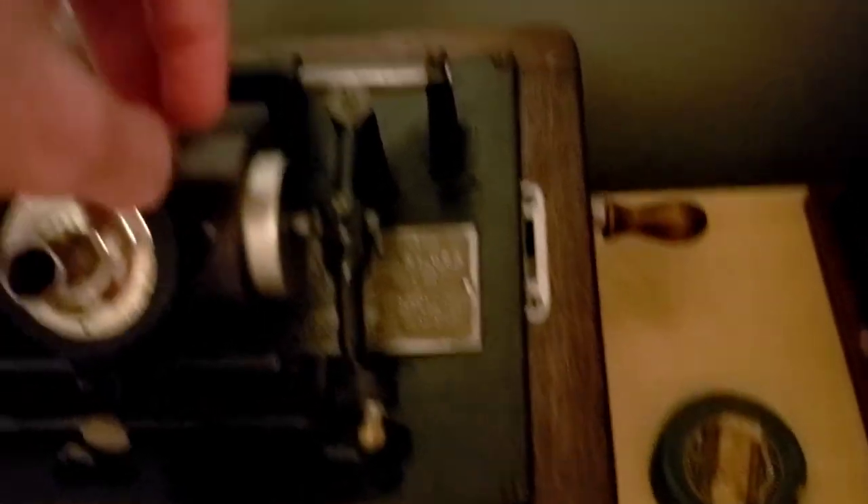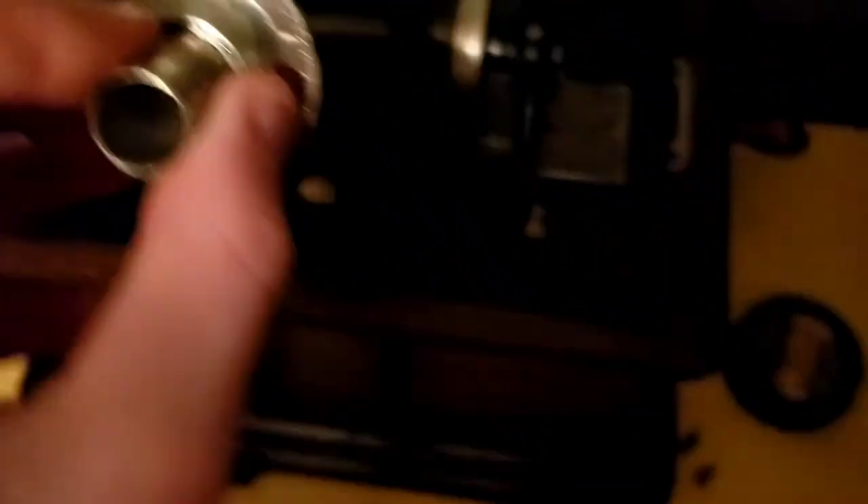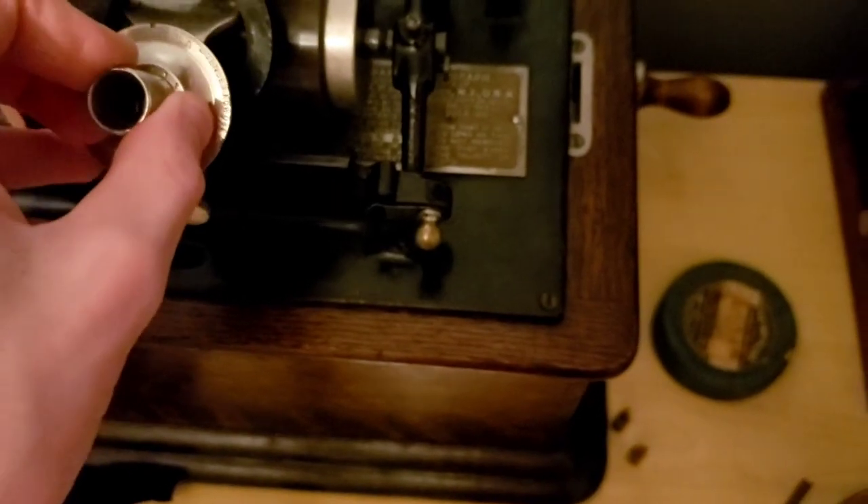One thing I forgot to mention: to identify the model of the reproducer, it says on the weight. So that's how you identify it as a Model C.